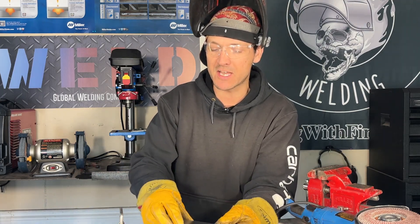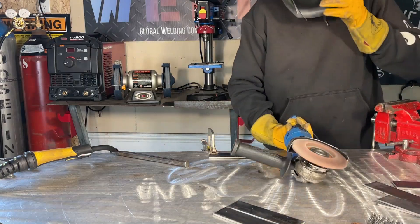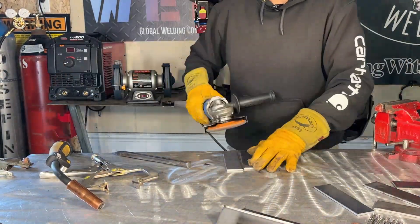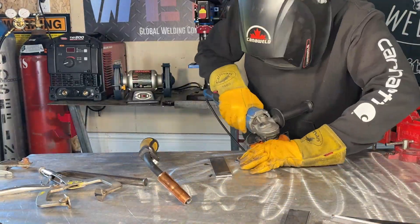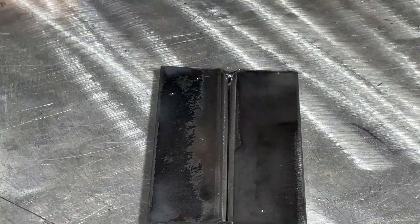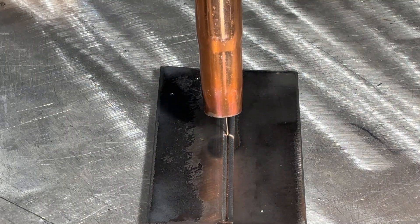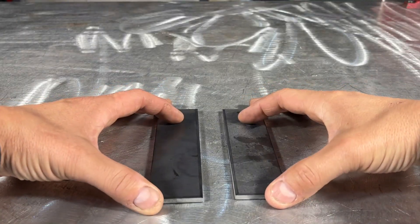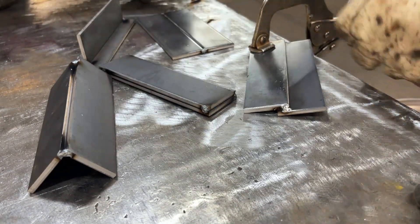My machine is on right now, set with 75/25 shielding gas, on synergic mode set for 3/16 material. There's a bit of mill scale on here — I'm not going to grind too hard on this, we're just going to go at it. Starting with the butt joint, I've decided to give myself a little bevel to open up that groove. 3/16 is usually about the maximum thickness you want to go without joint prep. With everything cleaned, wire brushed, and tacked up, we can jump right into these welds.